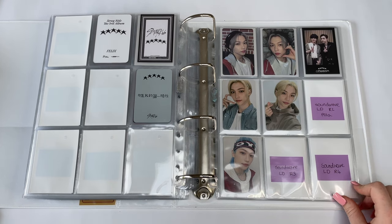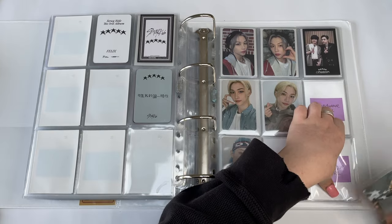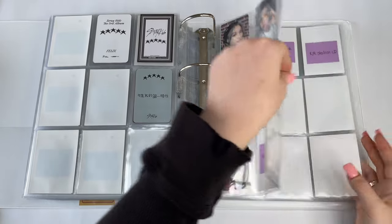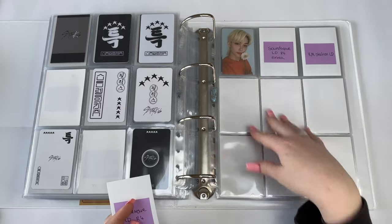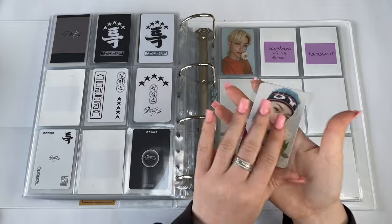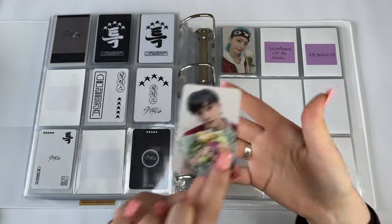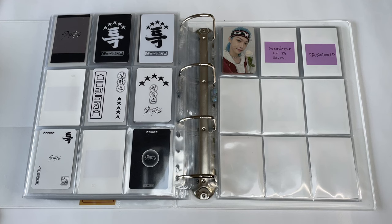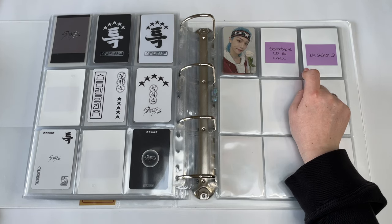I have three lucky draws up for trade — if you have the one I'm missing and want one of these three, let me know. For Round Four I have both, including the cute little one with the flower. For the extra lucky draw I got Chan — if anyone wants Chan and has Felix, please let me know because I'd love to trade. The KM Station round I think I might have missed the group order for.